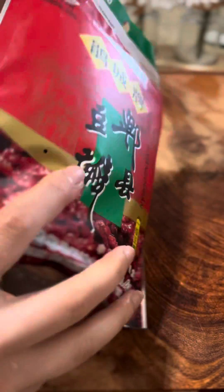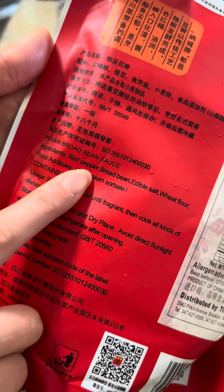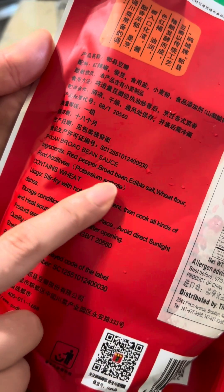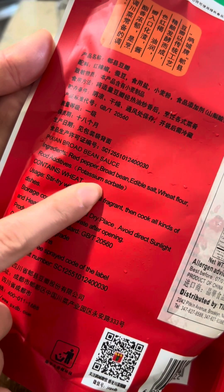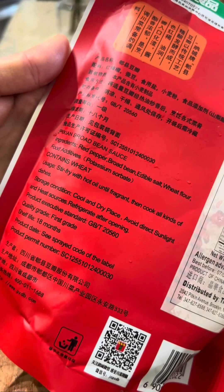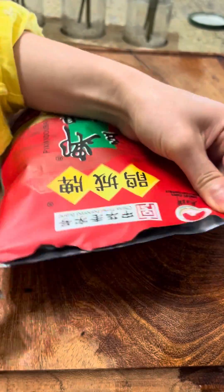So what is it, you may ask. Ingredients-wise, it has red pepper, broad bean, edible salt, wheat flour, and potassium sorbate. It's basically a dark brown bean paste that has been fermented in a ceramic container for a month, so it can achieve this pungent, savory, fermented, salty taste.